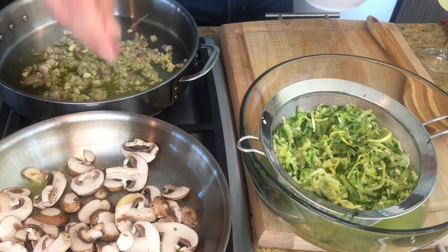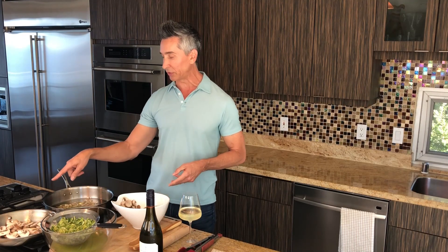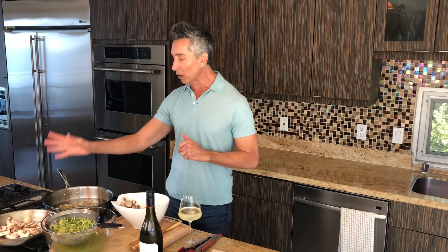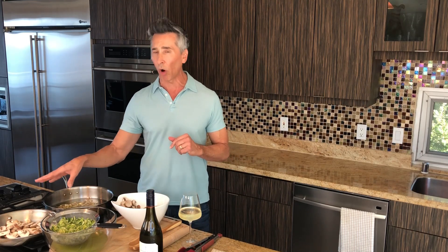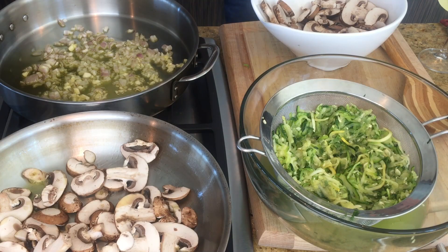Now, huge tip — do not salt these mushrooms. Let them go. Once they hit the pan, let them go. You want to brown them. If you put too much in the pan, they're going to steam instead of brown, and you're getting all the flavor from the mushrooms when you're browning them.